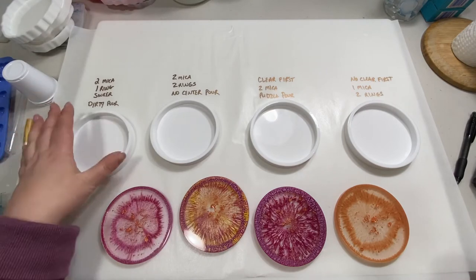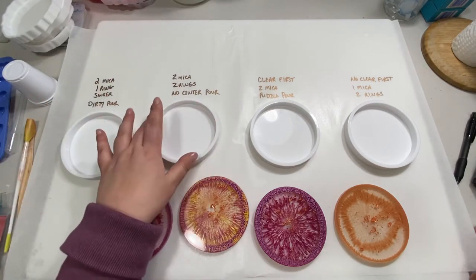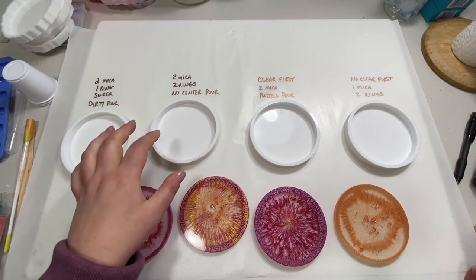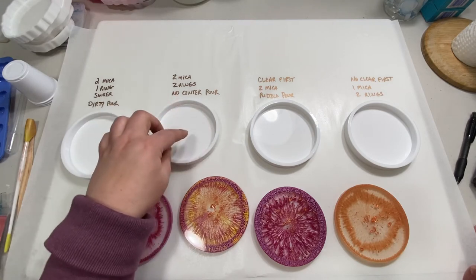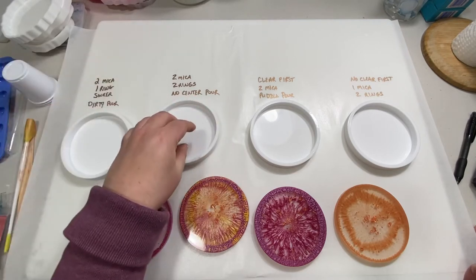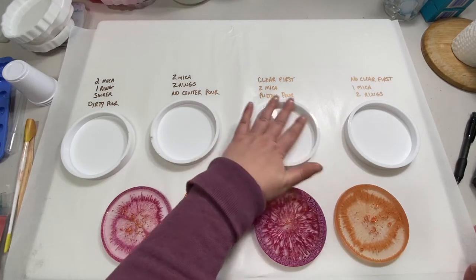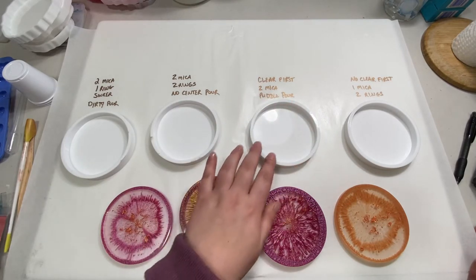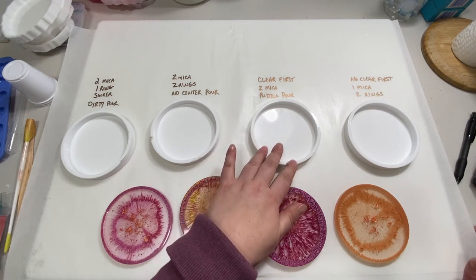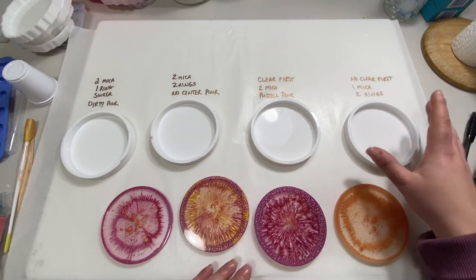In the second coaster, I'm going to do two rings of mica — one with the pink and one with the turquoise — but I am not going to do a center pour of clear. I'll pour the clear first, then do the two rings and leave them alone. In the third coaster, I'm going to pour a clear base first and then do a puddle pour with the two micas. I've done puddle pours before but never on top of a clear base, so I'm curious about that.